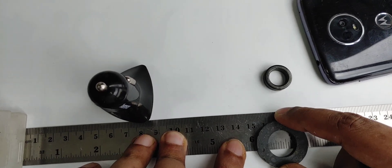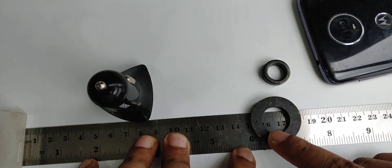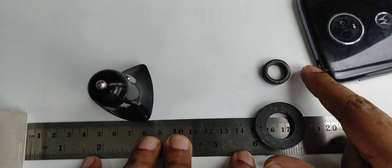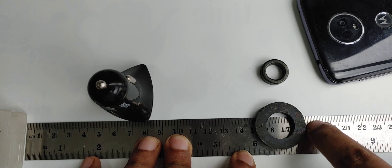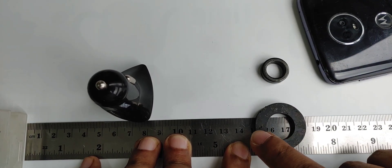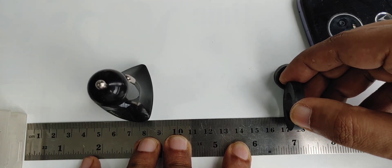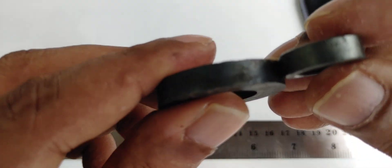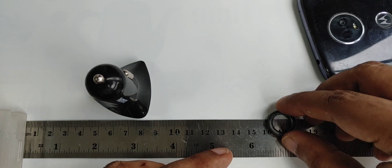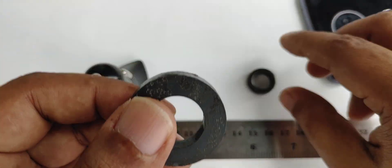This one is 30 mm — I'm calculating from the mm scale here. So here on the ruler: 10, 20, 30 — that's 30 mm. And here is 5 mm. As you can see, this side is also 5 mm, and this side is also 5 mm — exactly the same size. But the diameter is 30 mm, and this one is 19 mm.